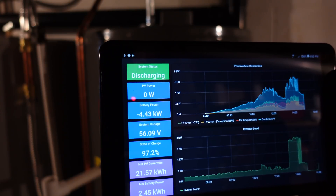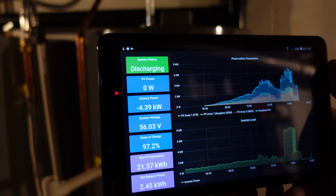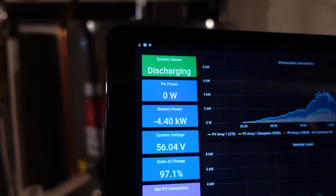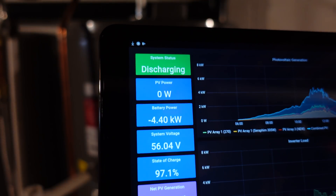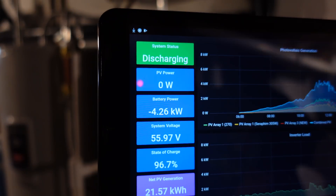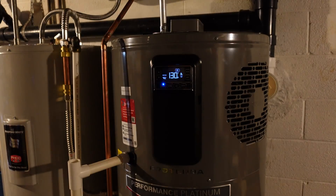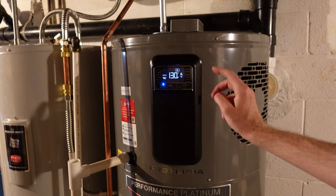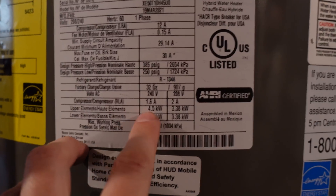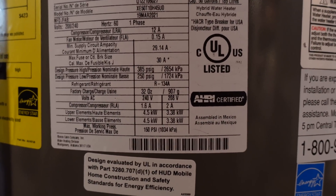I cycled it back to heat pump mode and the compressor stopped, but I can see it's still pulling 4,260 watts. Unfortunately, those heating elements are running. I'm not sure if there's a way to turn them off. On the data plate, the compressor rated load amps is around 1.6 to 2 amps — so that's more in the neighborhood of what I was expecting. This is going to be kind of unfortunate if I cannot disable those heating elements.